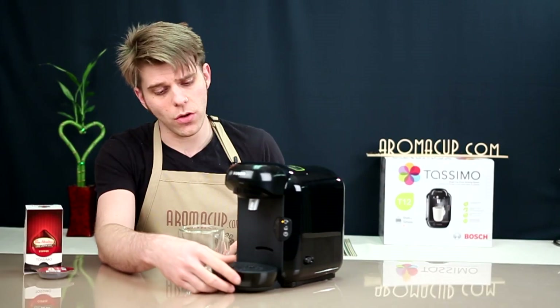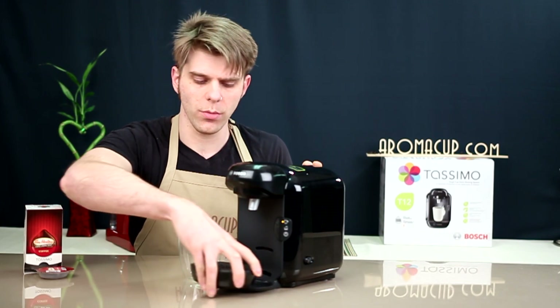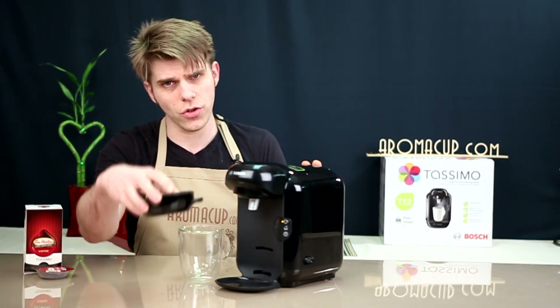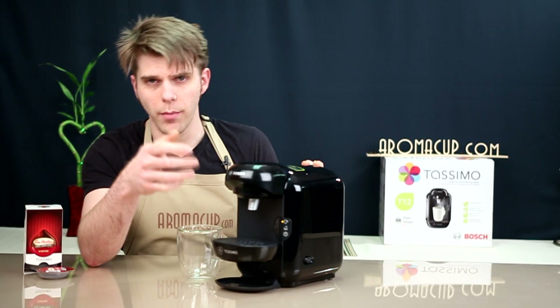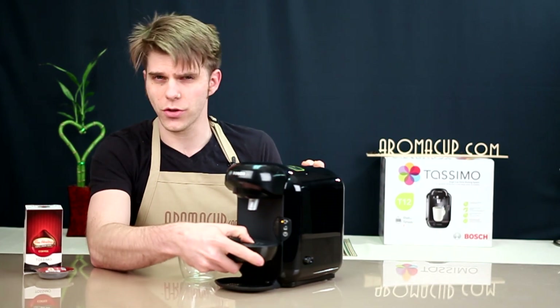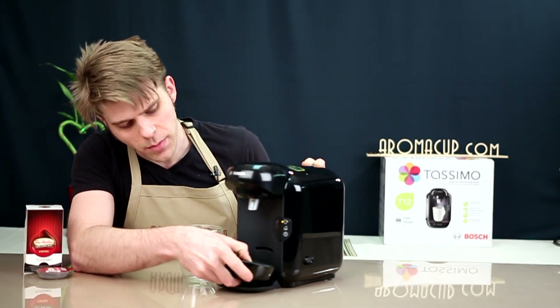We have the tray here on the bottom, and this is very easy to remove. You can simply pull it forward, and when you do that, you can use larger tumblers. This tray is also adjustable — you can slide it into the slot just above the main slot at the bottom. This will allow you to brew into smaller cups if you're going to do a stronger blend of coffee or something along those lines, so that's very easy to make use of.